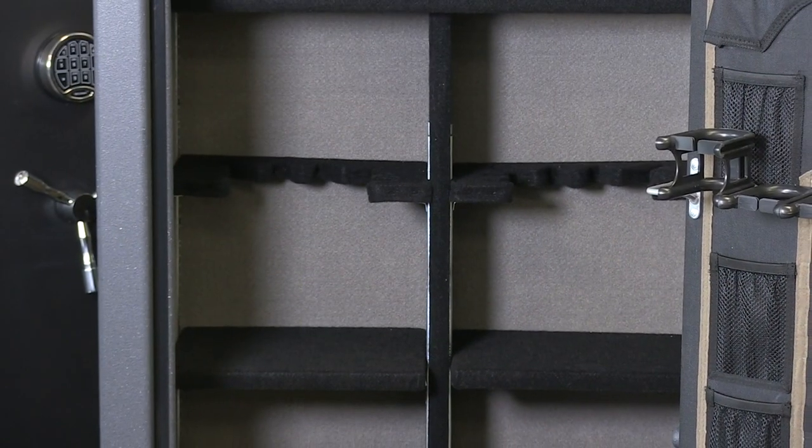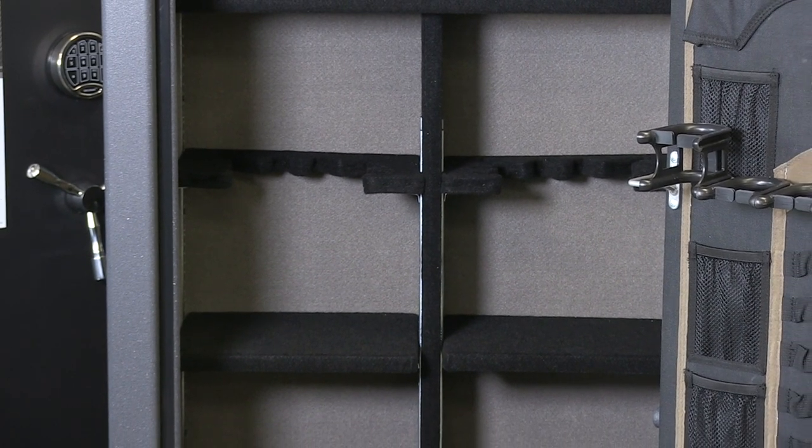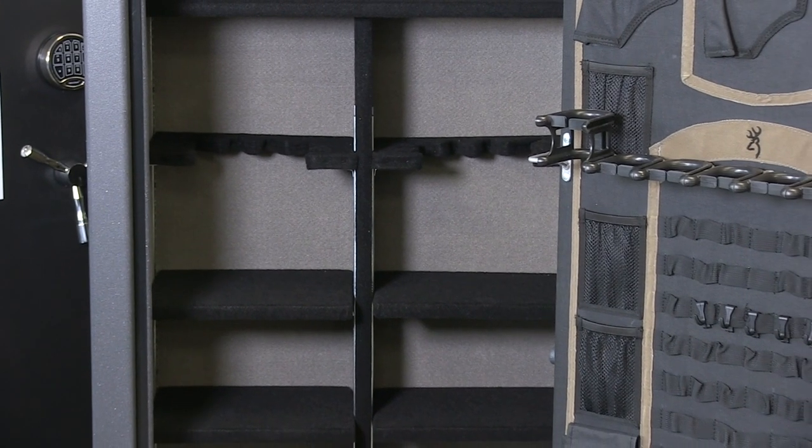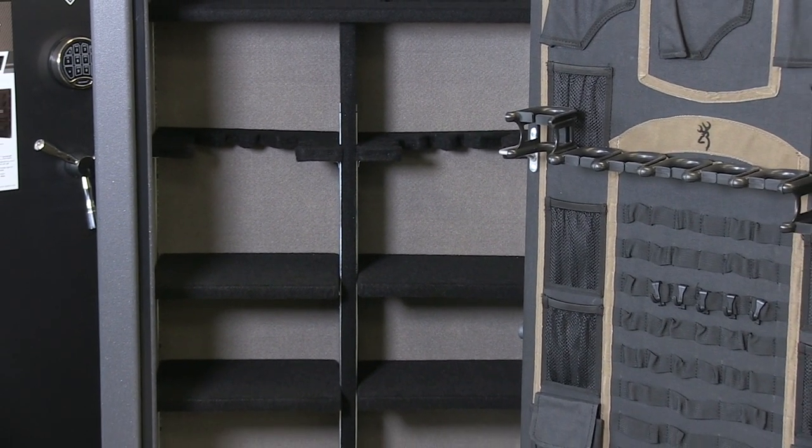The interior comes with CMS adjustable shelving. The safe can hold 23 long guns, seven of which can fit on the door and 16 inside the safe.